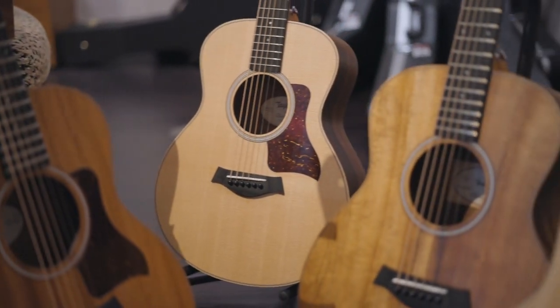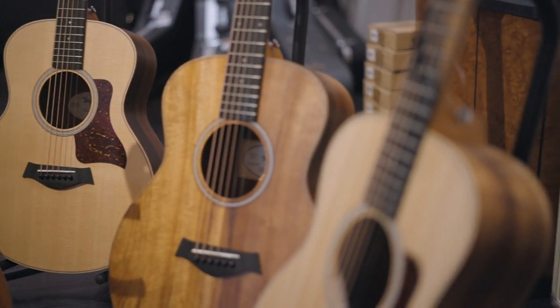Hey guys, this is Justin over at Jim's Music. What we're going to do today is a special video — we're going to go through each individual GS Mini model, compare some of the differences, and give you guys a better feel for what to get when you're looking for one. So let's get started.